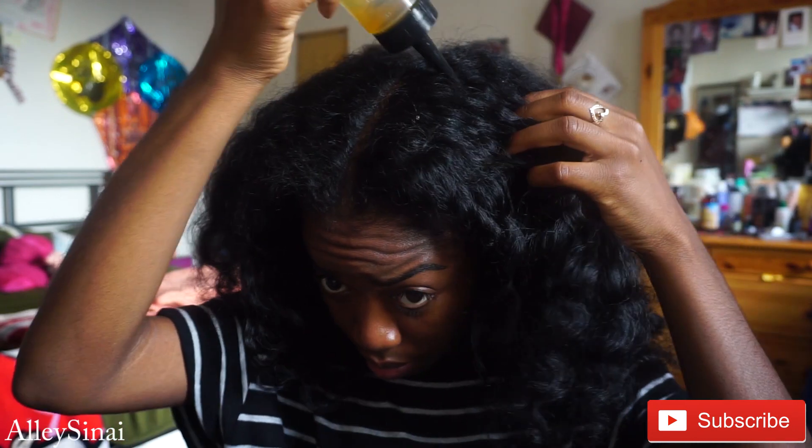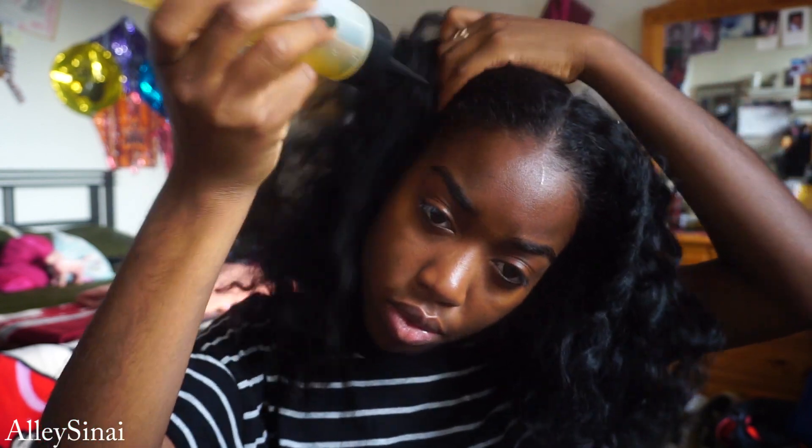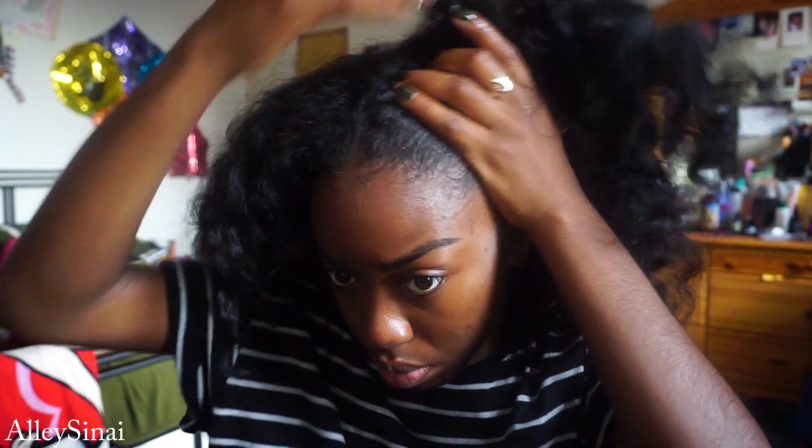Starting off, this is a three-day-old twist out that I'm now going to brush the heck out of. The first thing I do is apply some of that oil all over my scalp just to add a bit of moisture and let it soak in so that I do not have any flakes or dry spots. I then just massage that into my scalp.